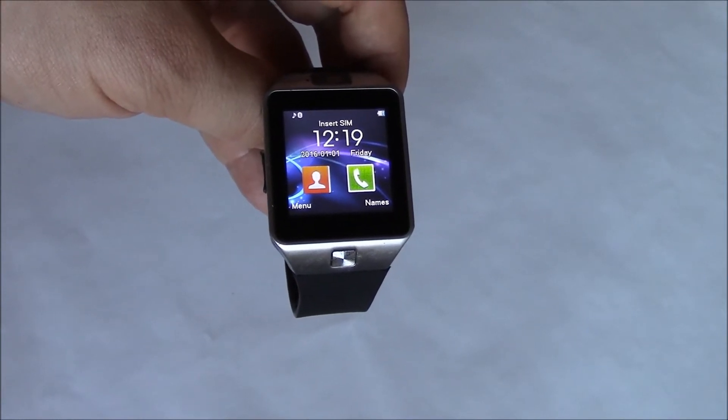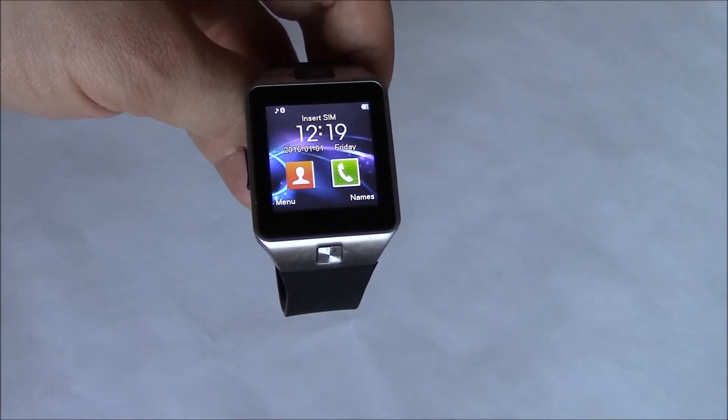In this tutorial I'm going to show you how to restore a DZ09 smartwatch to factory settings.